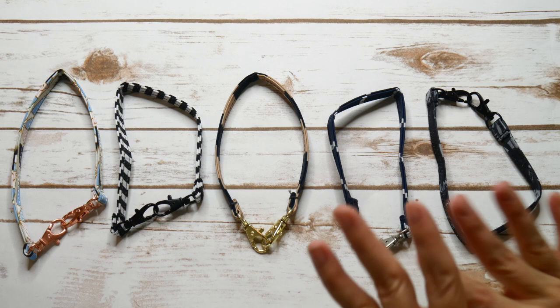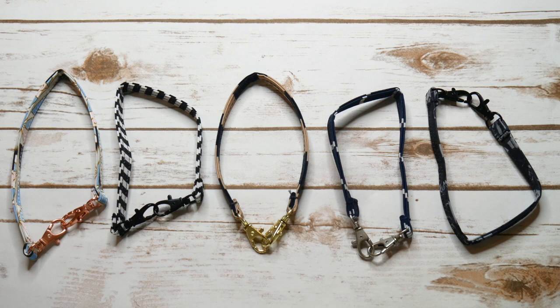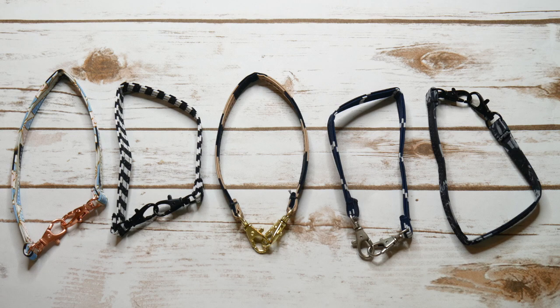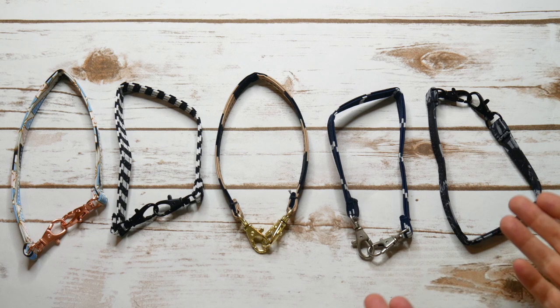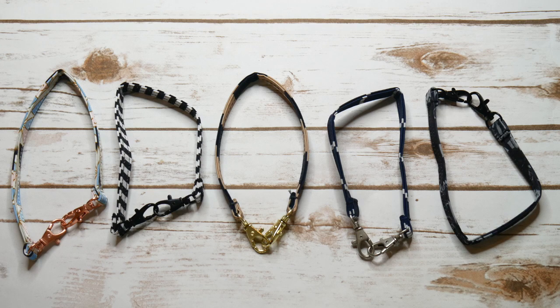I thought today I would share some of my hacks for using these, because I see a lot of people saying they never use these — they're selling them on the buy-sell-trade because they don't know what to do with them. You get these as part of the price for your B-set, so you might as well know how to use them because there are a whole lot of great uses. Stick around and let's look at five ways to use these awesome straps.